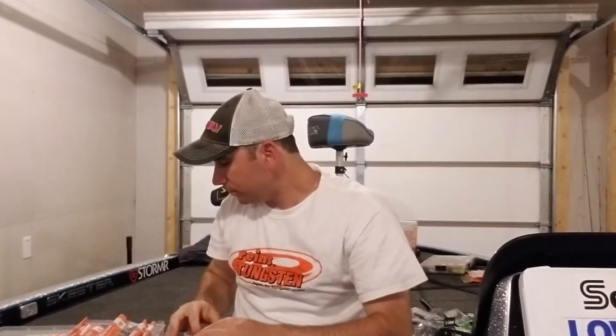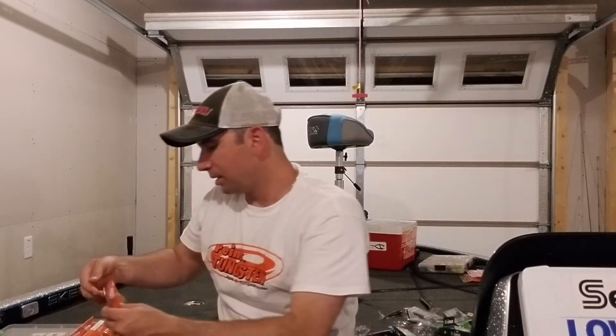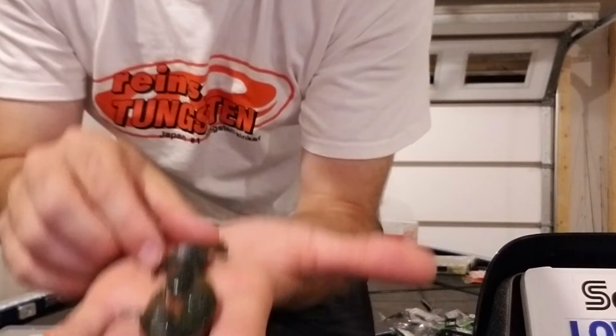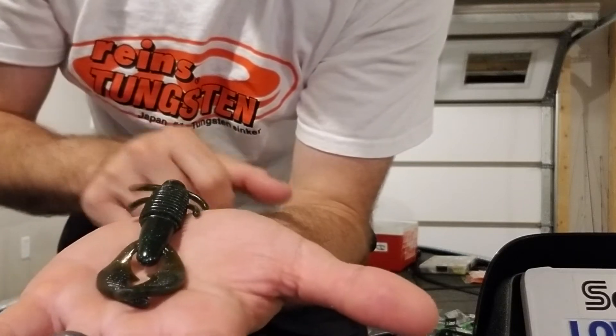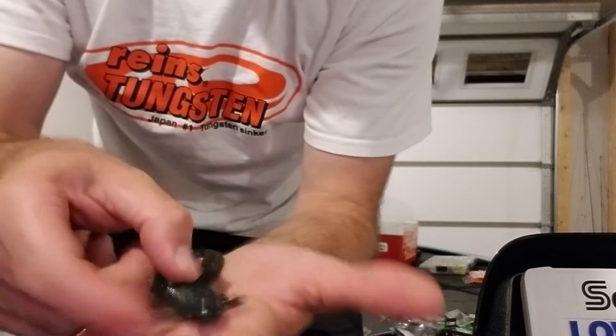That color is the green pumpkin blue. This is their Axe Crawl, their 4-inch Axe Crawl. I throw these around a lot — it's more of a bulkier style bait, more of a flapping style with a bigger profile, in that green pumpkin blue color. I like dyeing these pinchers chartreuse — it mimics bluegill really well, and crawdads, crayfish, whatever you want to call them.